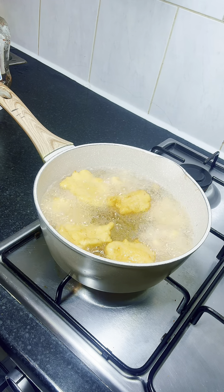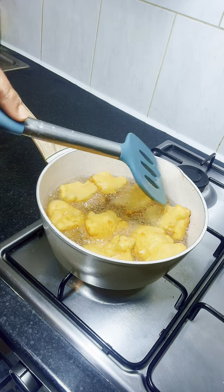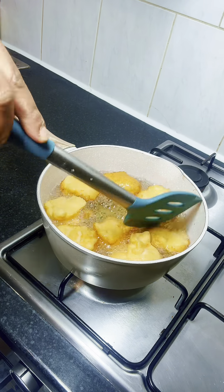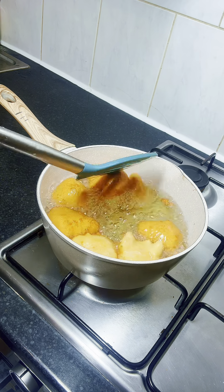Akara doesn't take much time to cook, but one thing about it is that you don't leave it unattended — you have to be there to make sure everything is okay, otherwise it's going to get burnt. Now it's done cooking on one side and I'm going to flip it to cook on the other side as well.